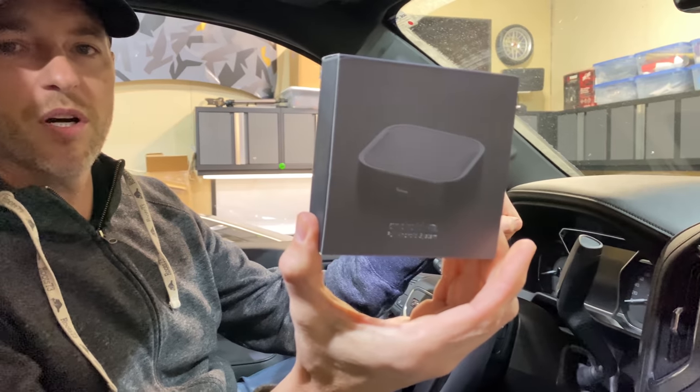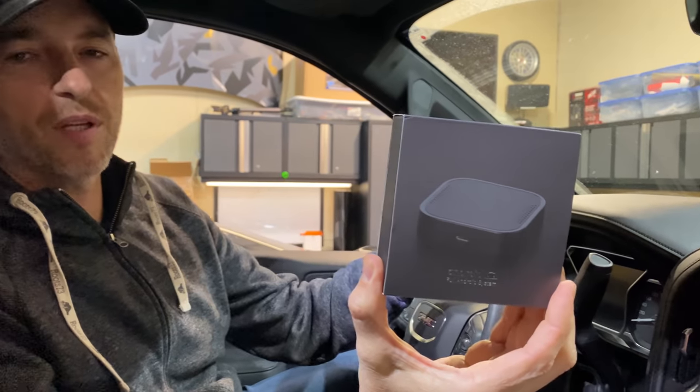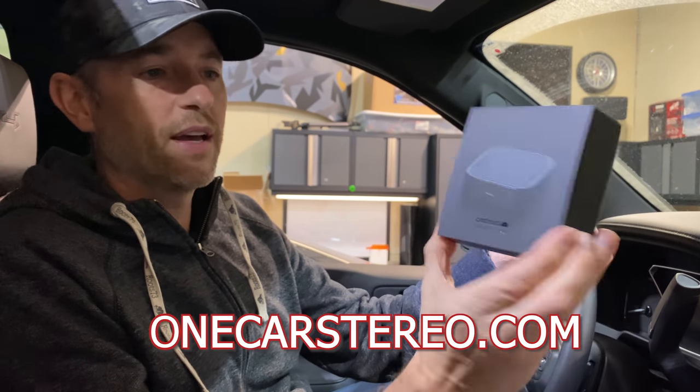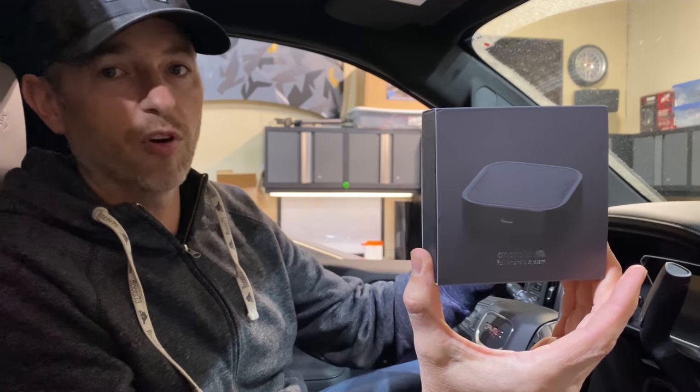Welcome back to Don's Life. Thanks for joining today. I've been asked to review this Android box for your vehicle. It is called the CarPlay Android Auto AI Box. It's available at OneCarStereo.com and it's going to add a whole suite of features well above what your phone with CarPlay or Android Auto would be able to do with your vehicle.